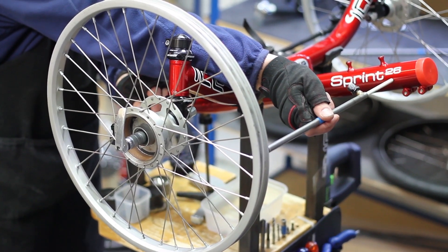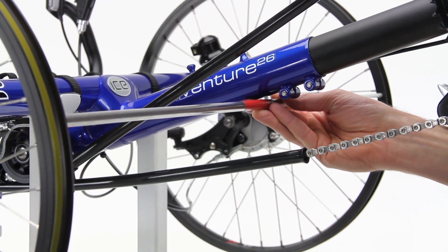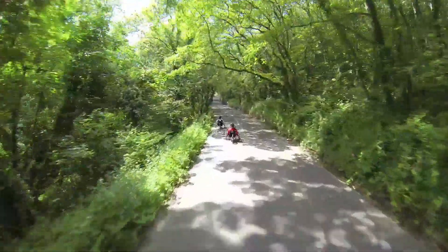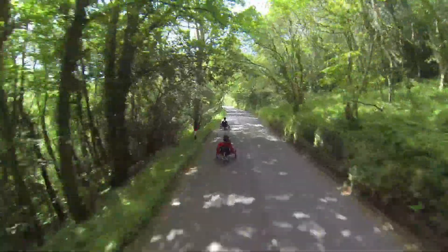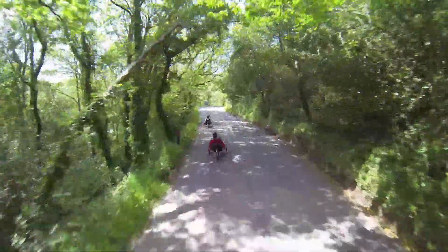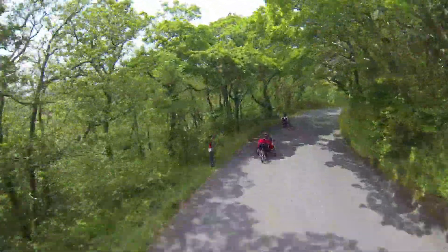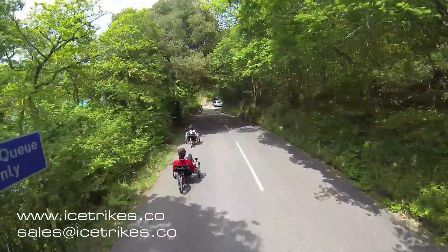Tracking can be a little trial and error until you get used to it, but as long as the end result is a 2mm gap at the back of the wheels and no gap at the front, then you have done a great job. If you are struggling with this, it is always a good idea to take your trike to an ICE dealer and get them to set the tracking for you, but hopefully this guide has made the job a little easier. Thanks for watching this instalment of the ICE Tech Guide and we will see you soon for the next episode. To watch other ICE Tech Guide films, visit the ICE Trikes YouTube channel. For any other information, visit www.icetrikes.co or email us at sales@icetrikes.co.